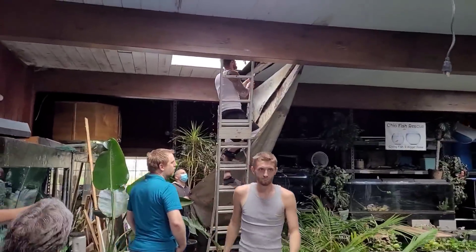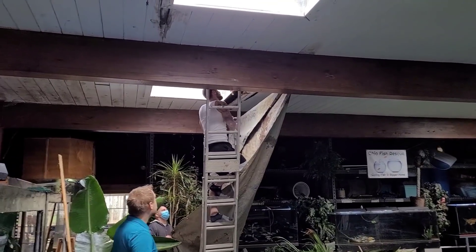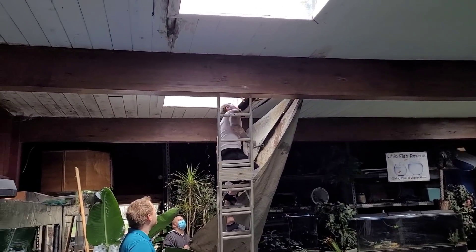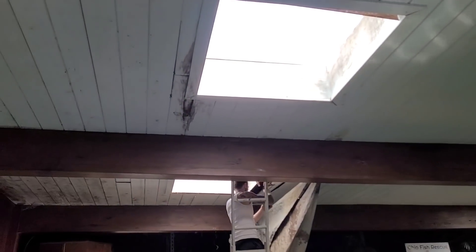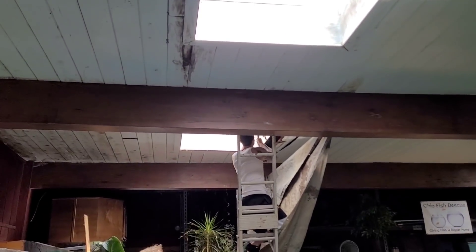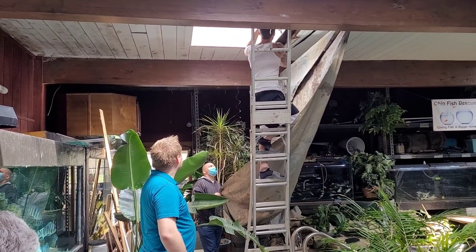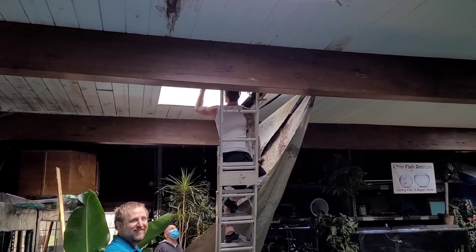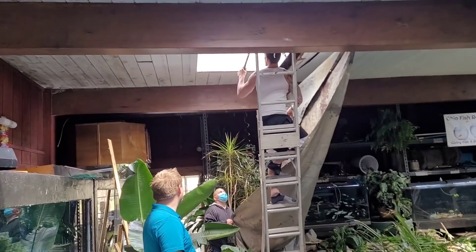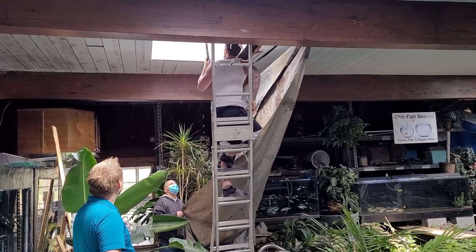Hey everybody, Reaper here behind the scenes. They put the new roof on last year, but before that they had some water leaks around the skylights. Richie, Josh, Austin, and Nate are all here working today. We just missed it — about five minutes ago, if I would have filmed sooner, Richie was knocking down a piece of board.